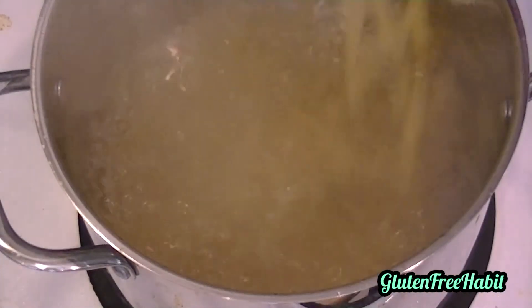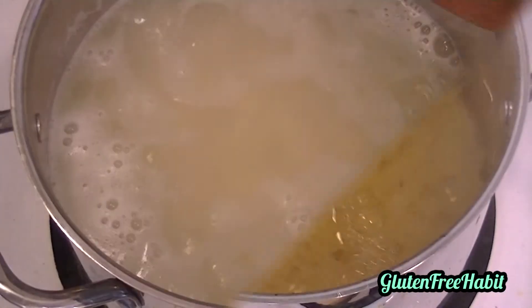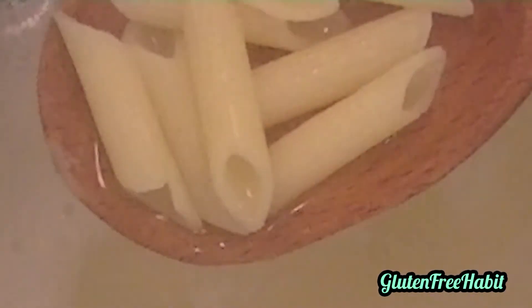At this time, you can put your pasta into your boiling water. Cook that until just al dente and then drain so that it's ready to go.